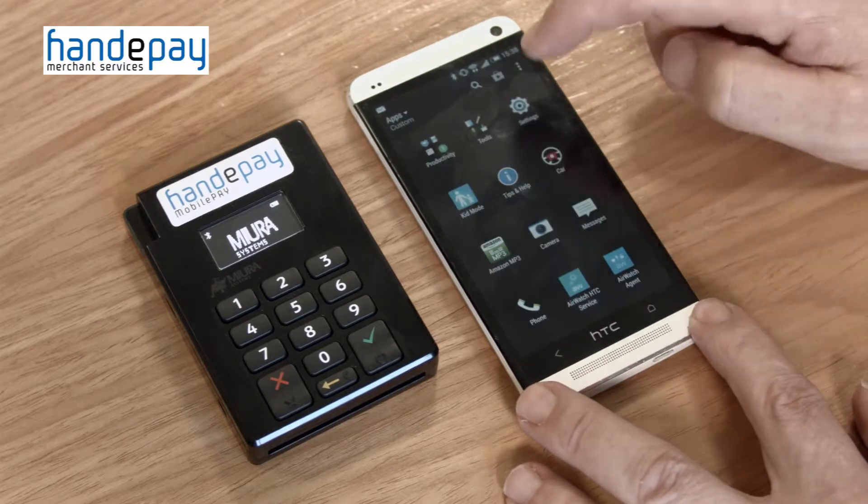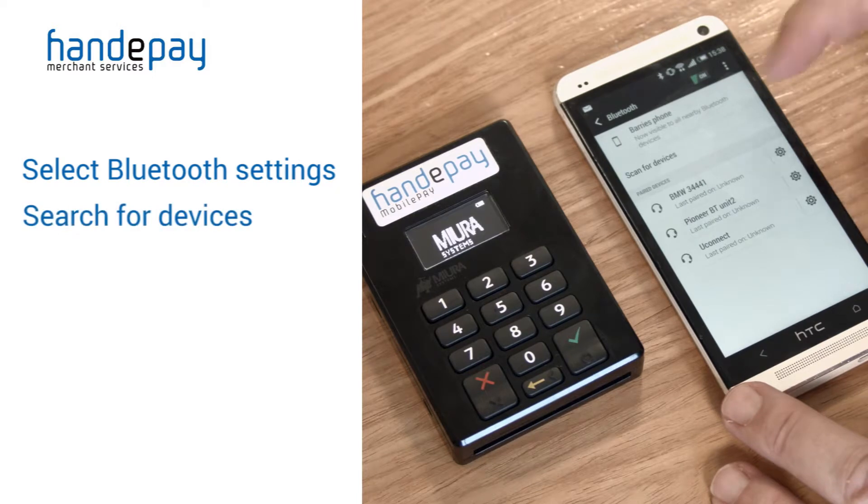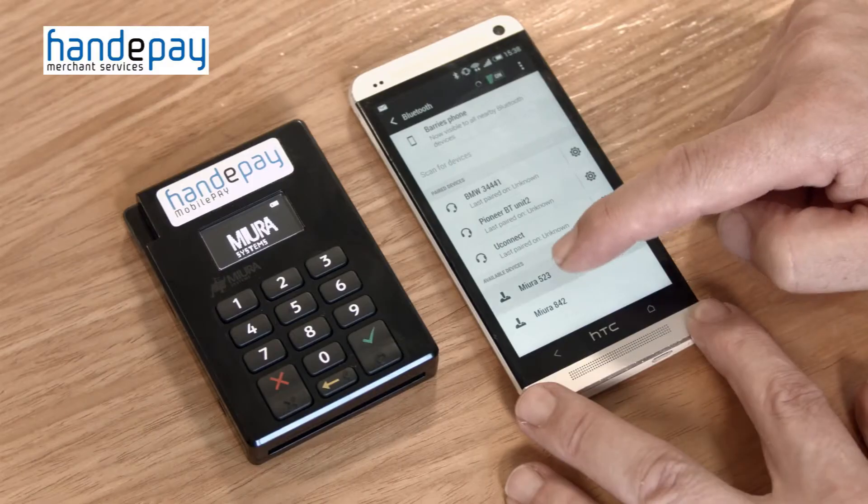On your Android device, select your Bluetooth settings and search for devices. If you have followed the above correctly, you should have a device called Myra followed by a three digit number. Select this device and choose connect or pair.